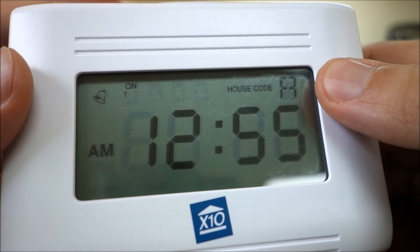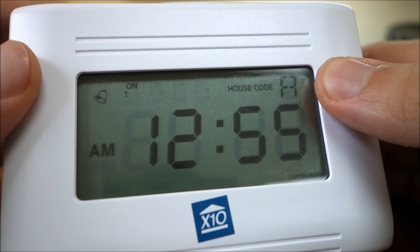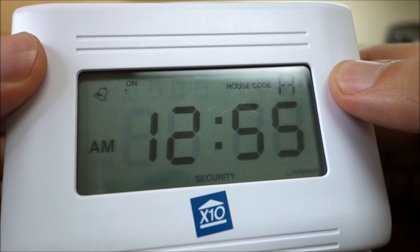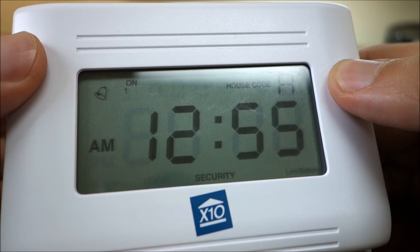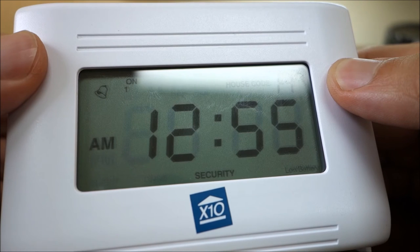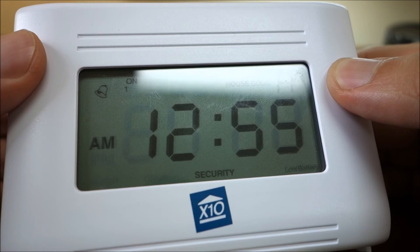If, however, within 4 seconds after setting an on or off time you press the mode button until "security" is shown in the display, you will modify the program for that particular module to occur every day at a slightly different time each day. Choose "security" to have the MT-13A perform that event at the time you have programmed on the first day, and then occur at a different time within the hour on each subsequent day to give your home a lived-in look. You can mix once, daily, and security events for the same unit code, up to the 64 maximum events for all 8 unit codes.